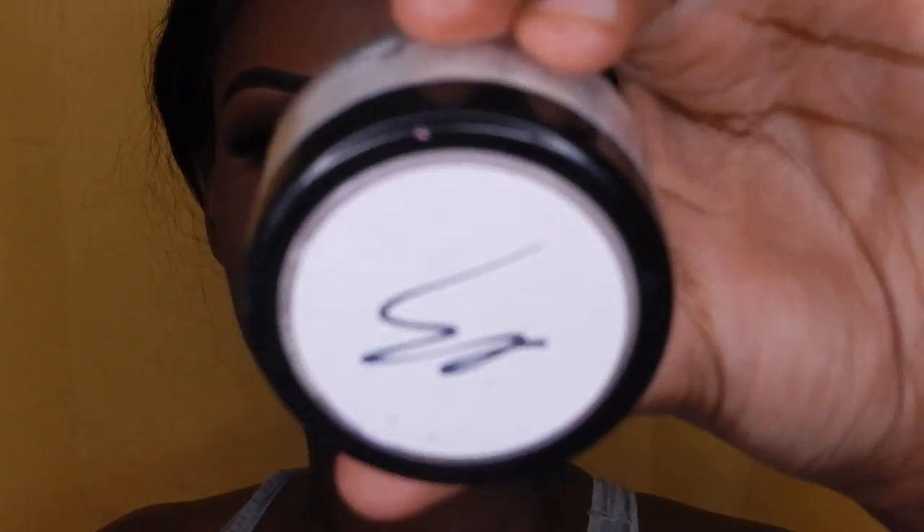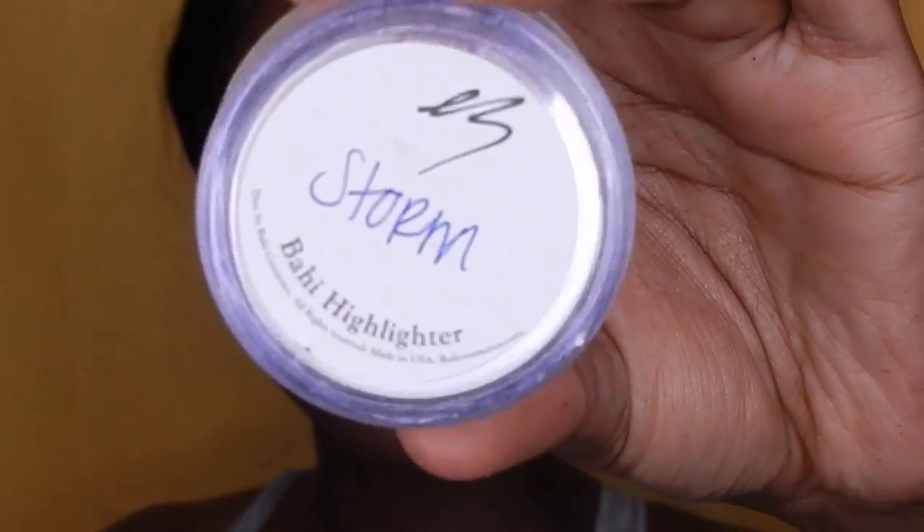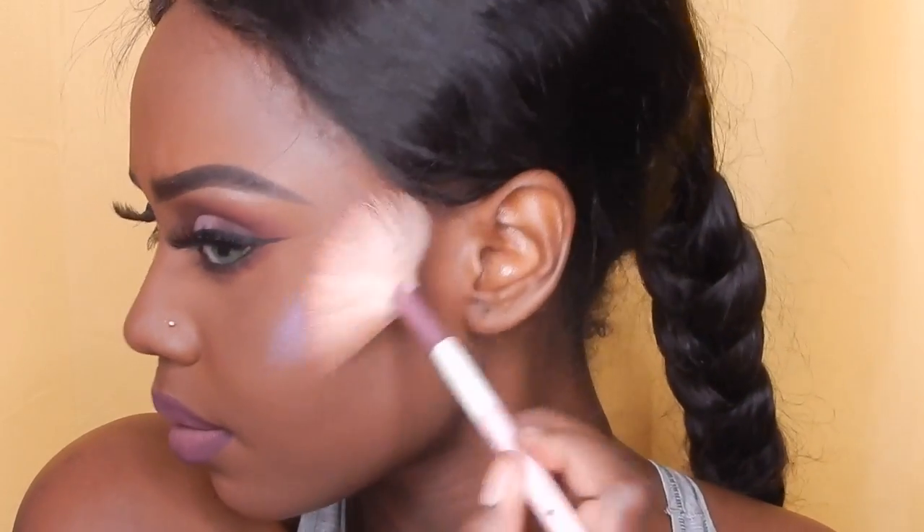I'll be highlighting with the Bahi Cosmetics Storm highlighter — it's a purplish shade. Since this look has some purple accents to it, I thought it would look great, so I'm just highlighting my cheeks and my nose. Now I'll be setting my face with their Honeysuckle setting spray.